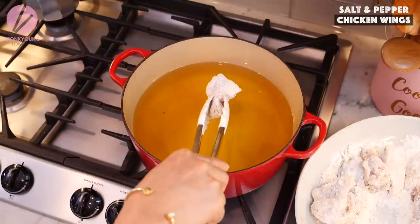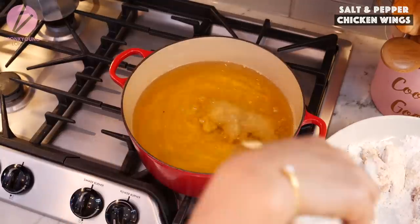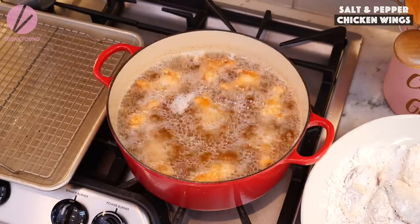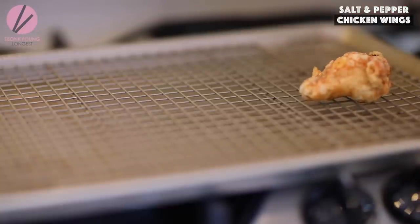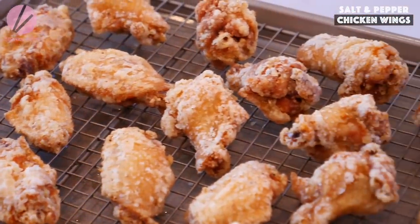Fry the chicken wings in 350°F preheated oil for 12 to 15 minutes, depending on the size and how crispy you want them. I like extra crispy, so I'm going 15 minutes. When the chicken is done, it will start floating around the surface of the oil. Remove from oil and place on a cooling rack. Do batches if needed — don't crowd the pot or the chicken will never get crispy and will take forever to cook.